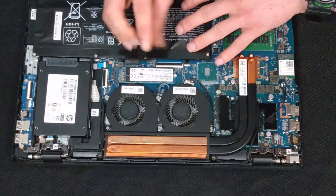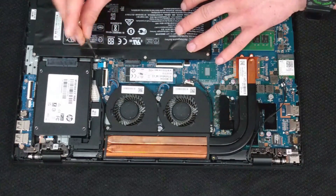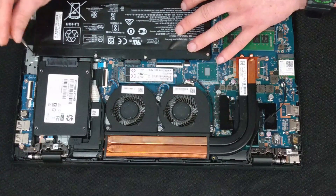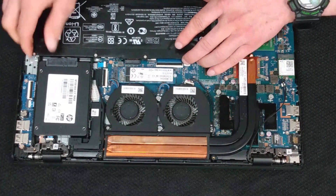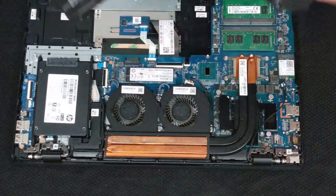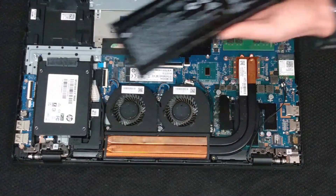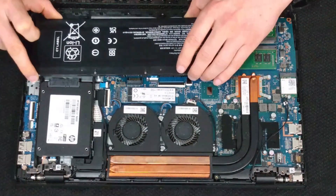There are four screws at the top of the battery and we're just going to go ahead and unscrew these. One thing I would suggest: before you start, touch the frame of the computer — this grounds your electricity so you're not going to get any static into the computer. We're going to go ahead and pull this battery out. You might be able to see that it is kind of bulged, which obviously is not a good thing.